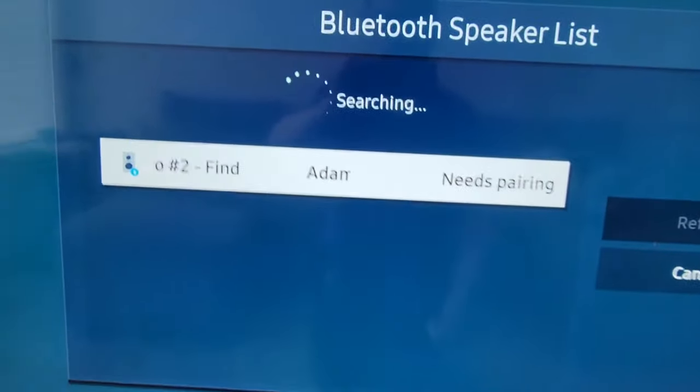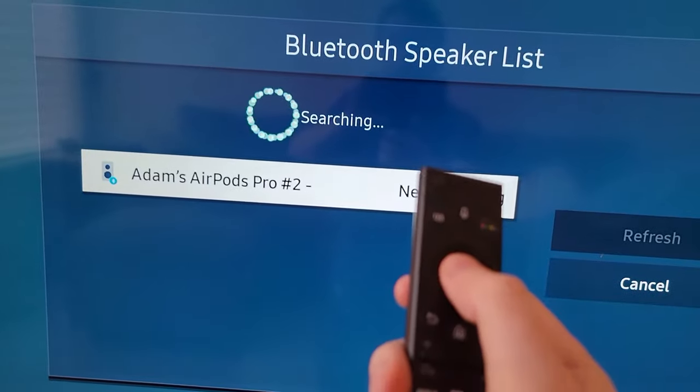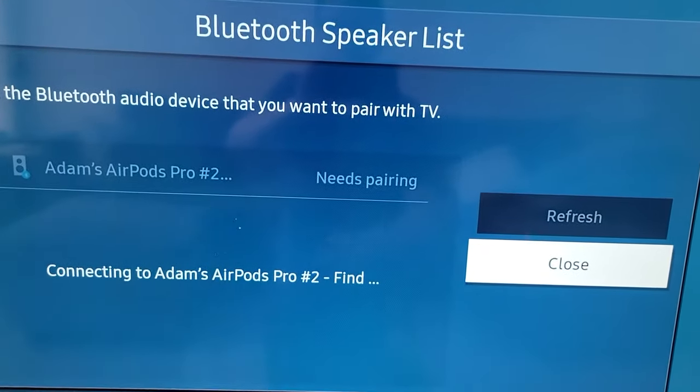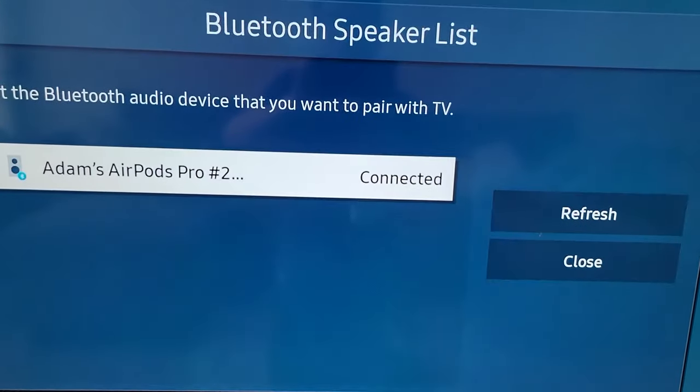Now it's on the list, so just select it. Then press on pair and connect. We're now connected, so just press OK.